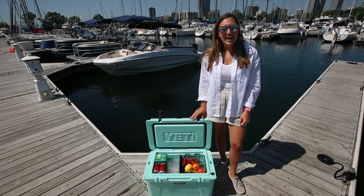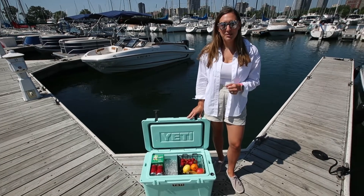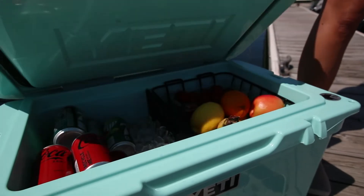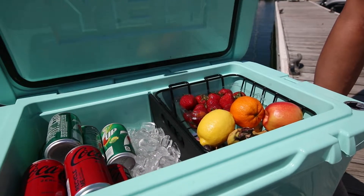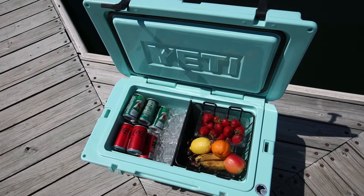Hey everyone, it's Megan here. Have you ever wondered how to pack the perfect cooler for your next boat outing? I'm here to share some hacks so your next outing on the boat is gonna be one to remember. As you can see, I have an already packed cooler and I'm gonna walk you through some quick steps to make the most of your space.